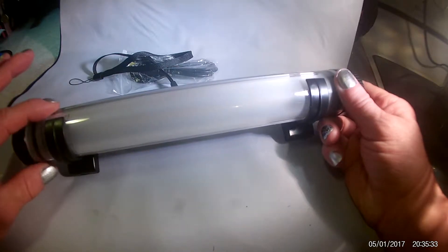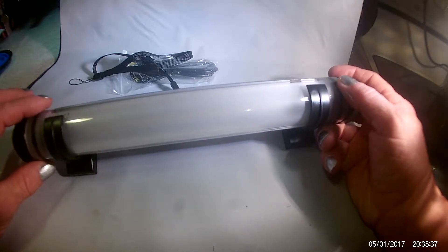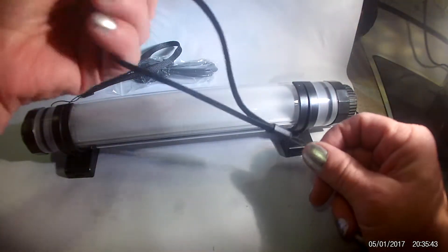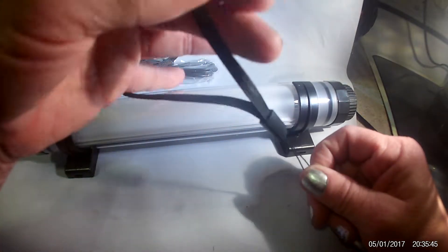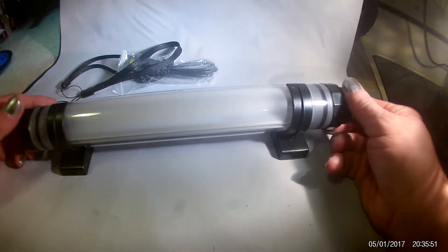So first of all, this is waterproof. You can take this diving — if you want to go scuba diving or snorkeling, you can install this little handle, wrap it around your wrist, and take this diving with you. Make sure that the ends are on tight — that's the waterproof function.